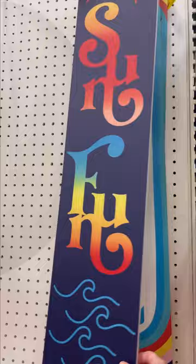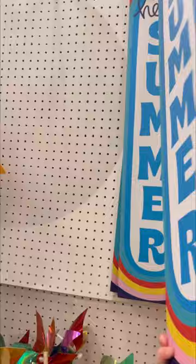This sign — I didn't realize it was double-sided. On one side it says 'Hello Summer,' and on the other side it says 'Sun Fun.' I think that would be cool if you had a pool to hang on your fence or something. I don't have anything like that, no real place to put it, but I did think that was a pretty cool sign.